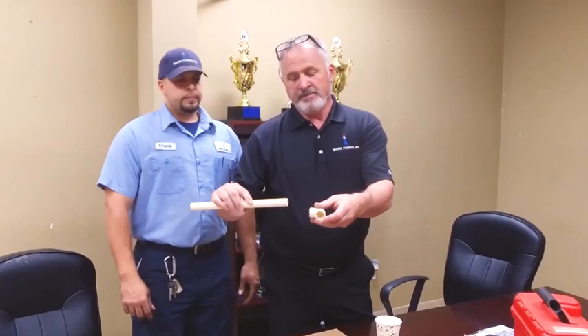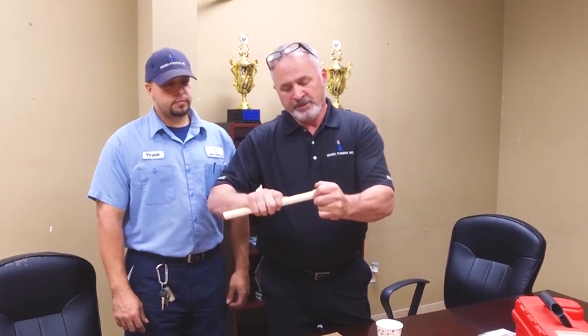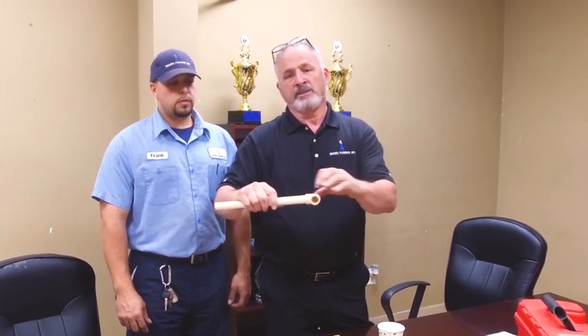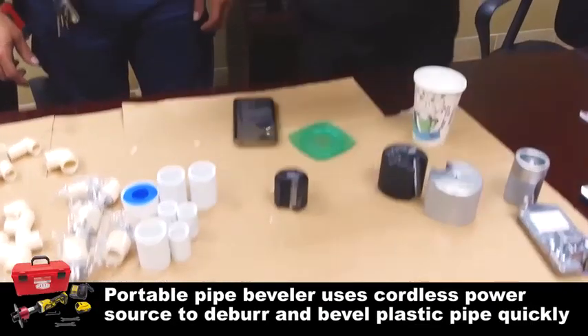They put the glue on the pipe, then the fitting, and then they push it together. As they push it in, they turn it, and all that glue isn't pushed out — it's pushed evenly because of that bevel.